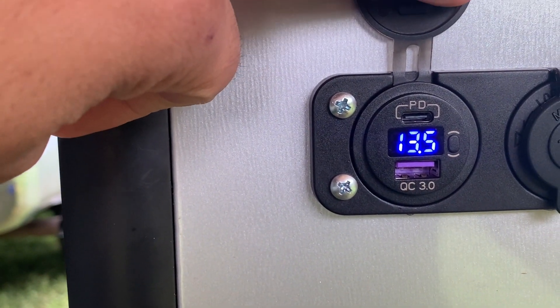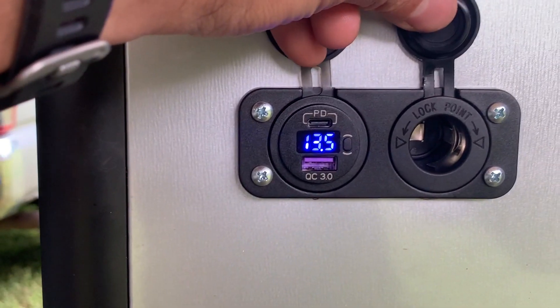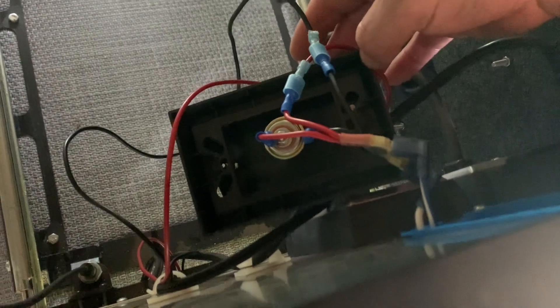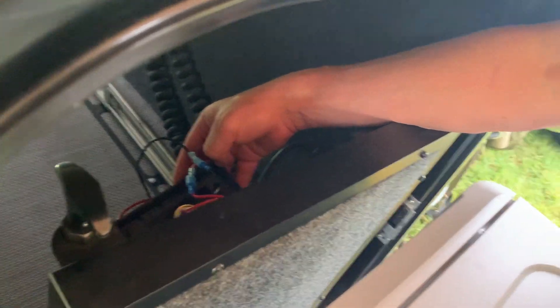Look at that — there's power! 13.5 volts. Now children, do not put your finger in there. What did we forget to do? We forgot one little minor detail — we forgot to put all this stuff together and clean up. So we're going to make this nice and tidy, screw this plate back on, tuck all the wires in, and we will be done.